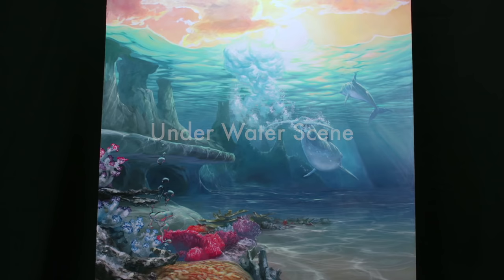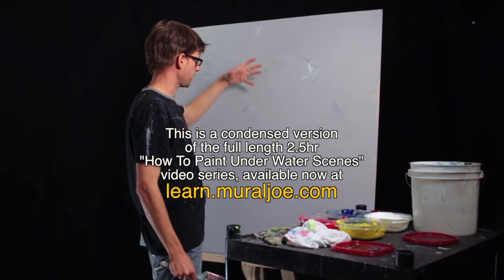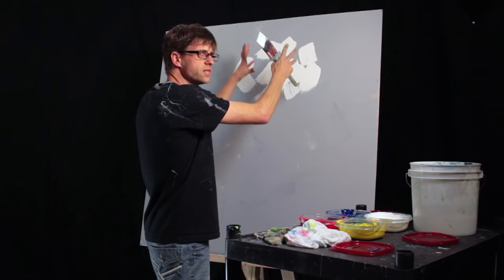Hey everybody, Meryl Joe here. I want to show you how to paint an underwater scene. For starters, I need to decide what my sky is going to look like. I'm thinking I want to do some sunset colors in there and make the sun low in the sky so that I can make that light blasting through my water.